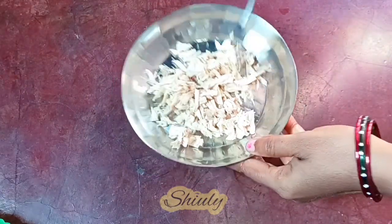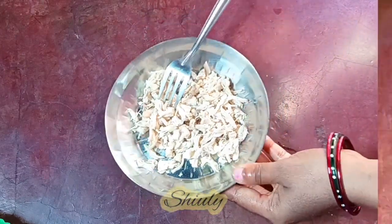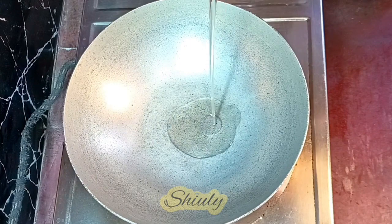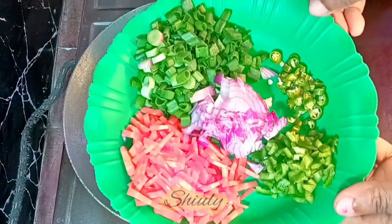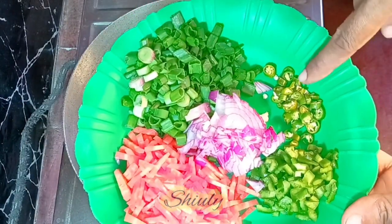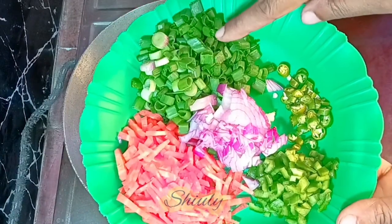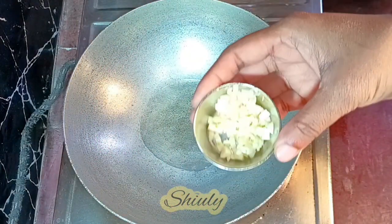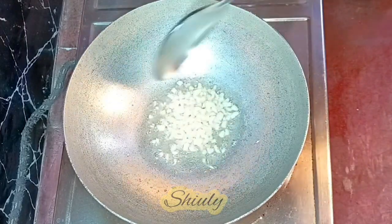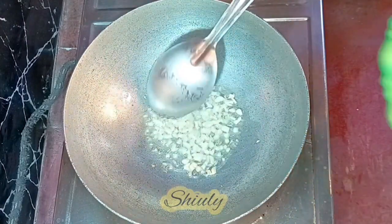Now all of them are shredded nicely. Let's go for the main process of making our soup. I have put a vessel on the heater, turned the heat on, and added some cooking oil. I have taken some veggies — carrots, spring onions, green chillies, capsicums, and onions. At first I'm going to add some finely chopped garlic. The garlic should not burn at all; the heat should be on low to medium.